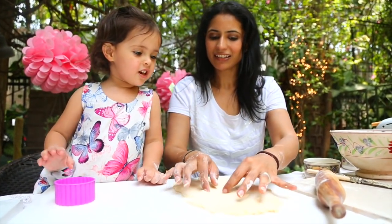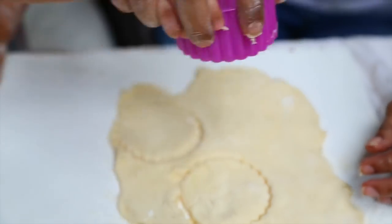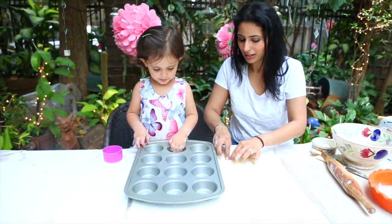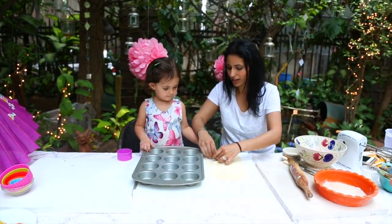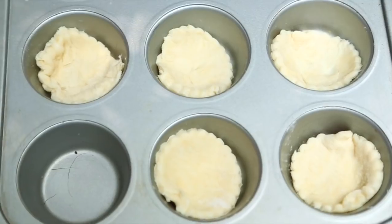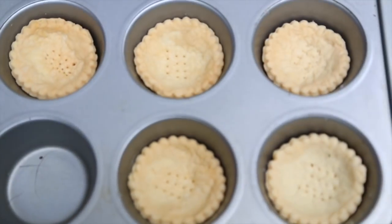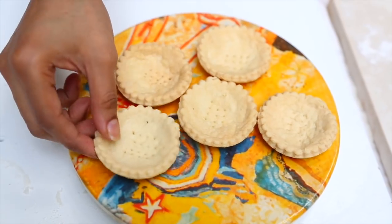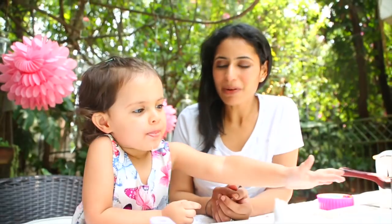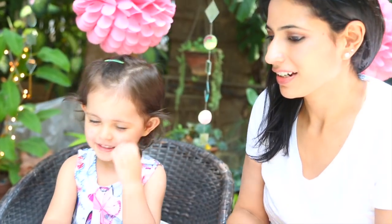Now we're gonna punch out the tarts. Yay, look — lemon tarts! We're gonna do the lemon tarts. We're gonna put the lemon tarts into the tray, okay Daria? And the next one. Now that the tarts are ready, we're gonna make lemon curd. Lemon curd! Yes, lemon curd! Yippee!